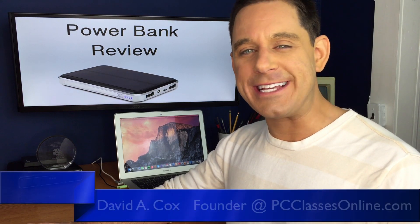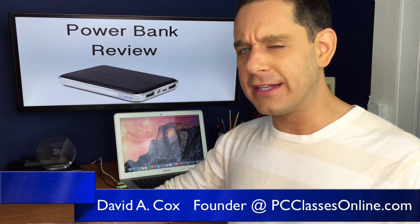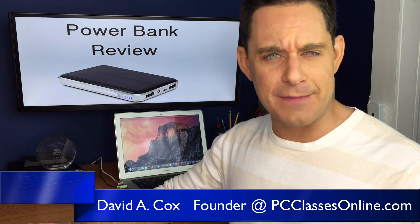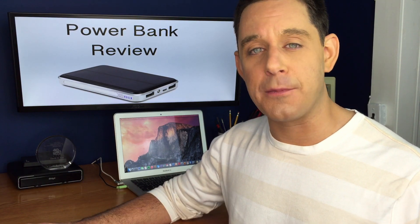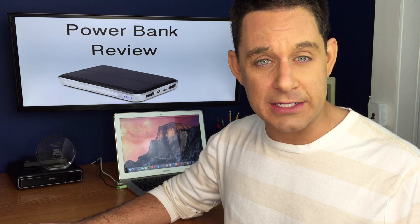Hey everyone, David A. Cox here with PCClassesOnline.com. The last couple of weeks I started to get a lot of messages from several of you to do a review on one of these new kinds of power banks that are out there. If you're not familiar with it, a power bank is basically a device you plug your electronics into and it charges them. It's really handy when you're traveling because when you're in the car or on a plane or in the subway, you don't always necessarily have access to an AC outlet to charge your various devices.